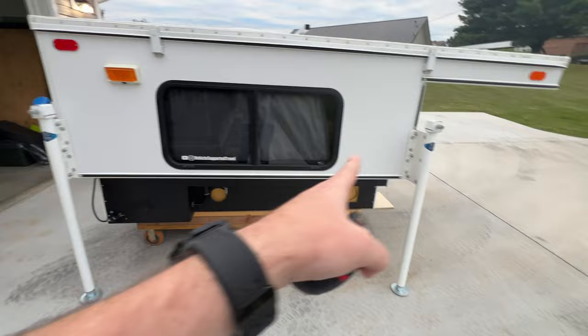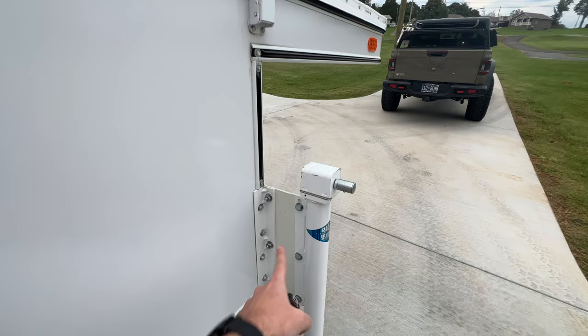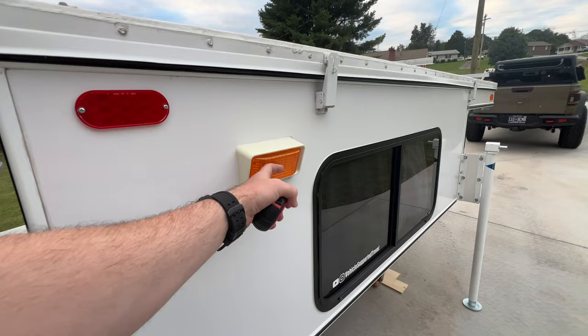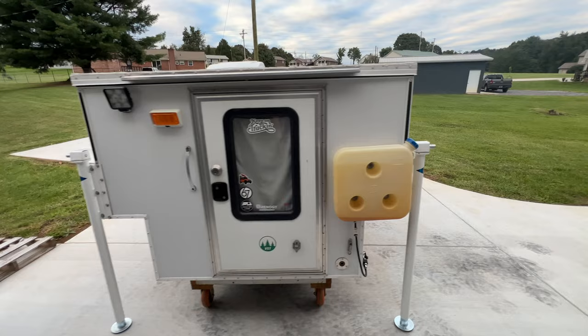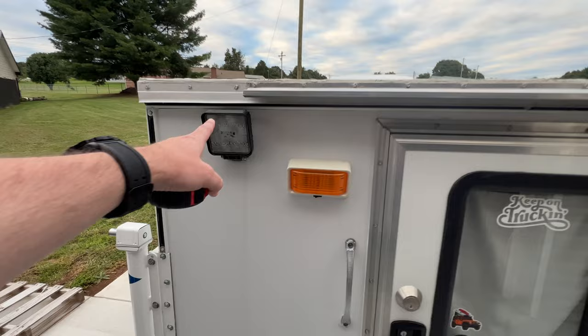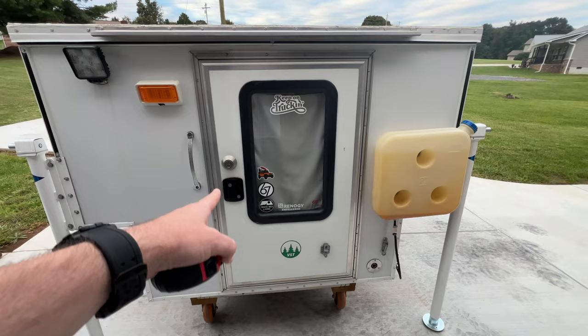It does come with four camper jacks — these are the Titan jacks, and there is an extension on the front ones. I did need those to fit my Tacoma. On this side and on the back there are amber lights, but the amber lights are currently not working; whenever I hit the switch it keeps blowing the fuse and I haven't looked too far into that. There is a bright white LED light that does work.